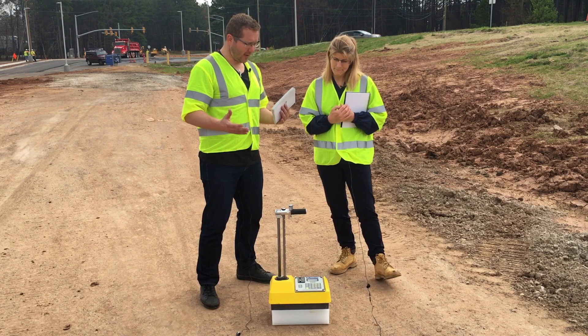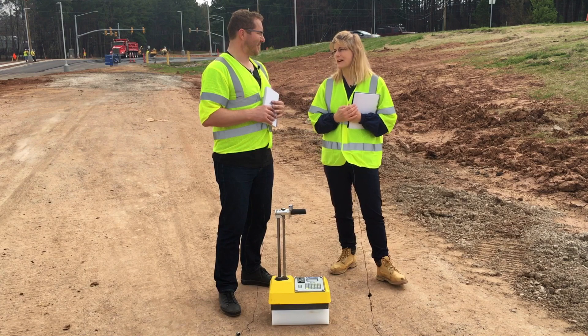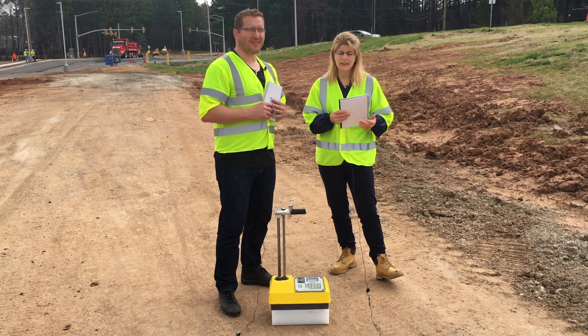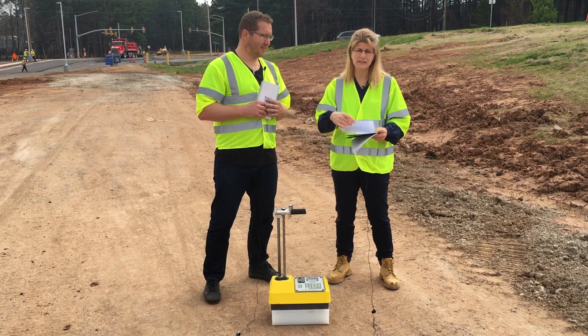Now that we've got the standard count, I'm ready to use this gauge, right? You are. Next video, we will go through the steps of how to properly use the gauge. In the meantime, let's go through a couple of troubleshooting questions that we've gotten since our last video.